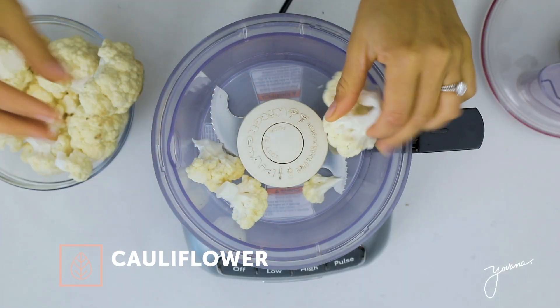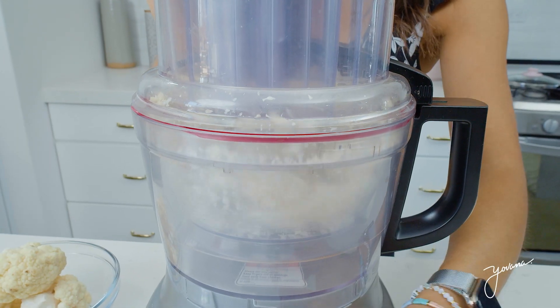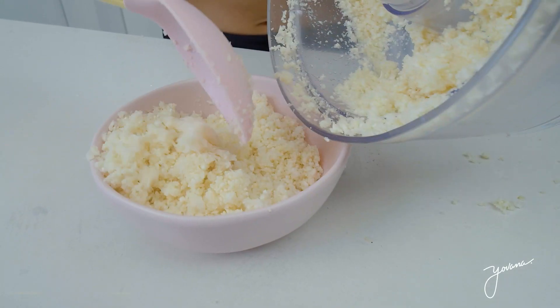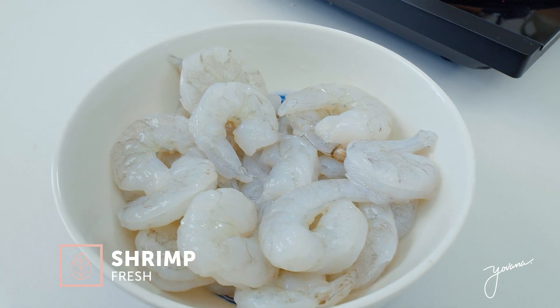The first step is making our cauliflower rice. You're going to take some cauliflower florets, cut them into medium-sized pieces, and then put them in a food processor. You process it really well until it becomes a rice-like texture. If you don't have a food processor, it's fine — you can use a shredder, a cheese grater, or you can even buy cauliflower rice frozen. Just look for it in your local supermarket. Once you have your cauliflower rice done, now we're ready to make the rest.